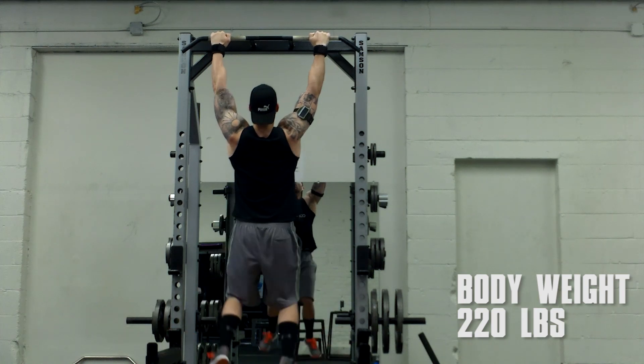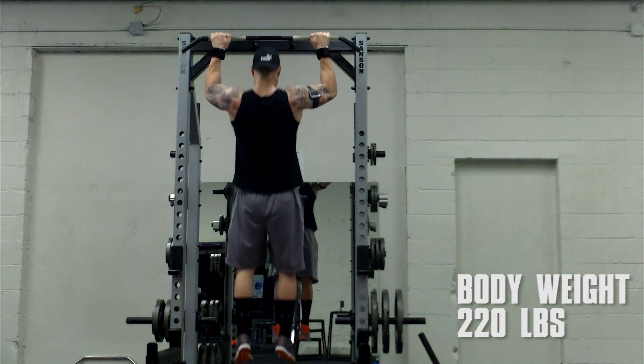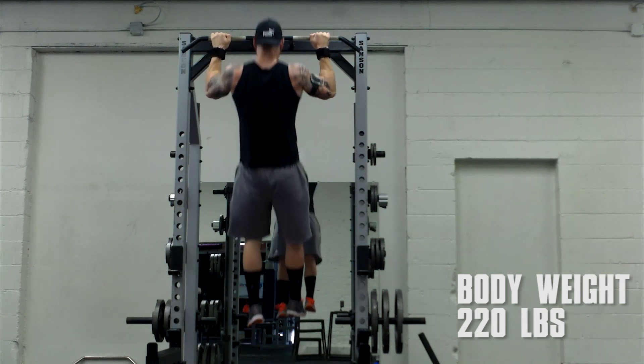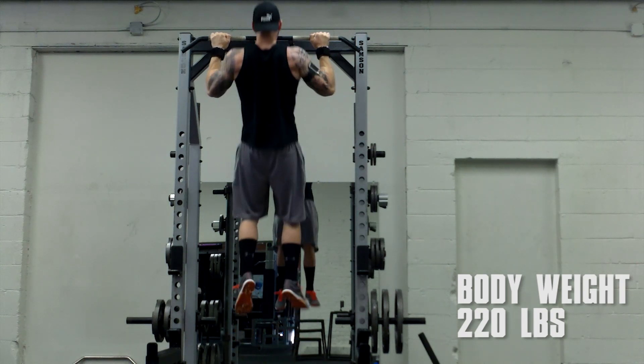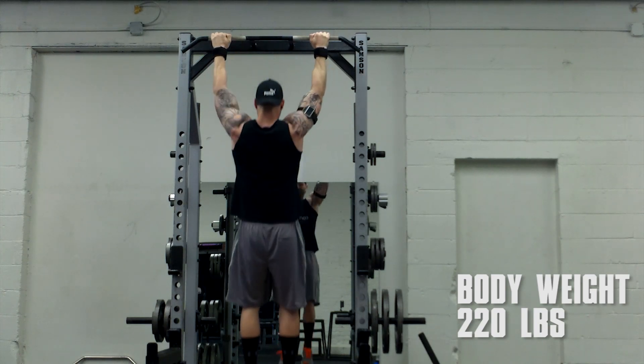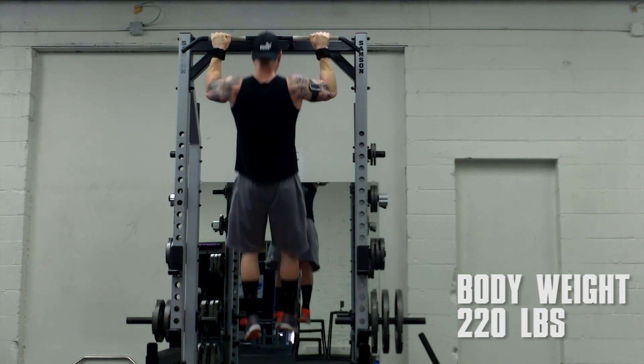I then went on to do some bodyweight pull-ups. The first rep or two was a bit fast, so I started incorporating a one-second pause at the bottom — dead hang pull-ups. These are really tough but they work your back and lats very well in my opinion.